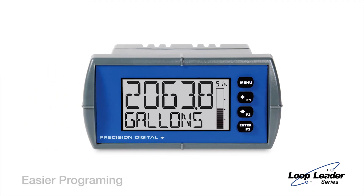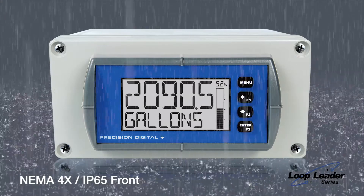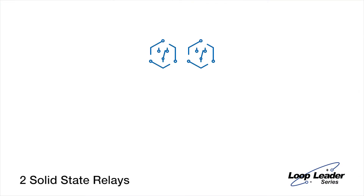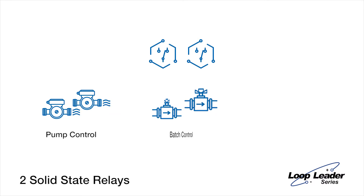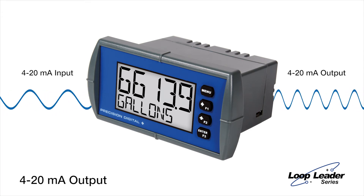The front panel offers easier programming with its 4 buttons and NEMA 4X IP65 protection against wet and dirty environments. Two solid-state relays allow you to control and alternate up to two pumps, perform batch control operations, and drive alarm devices. The 4 to 20 milliamp output lets you retransmit the input signal or rescale it to output another range.